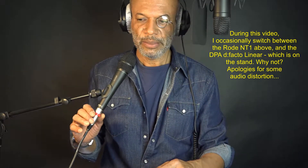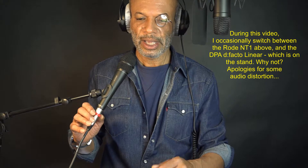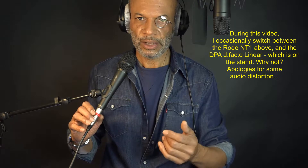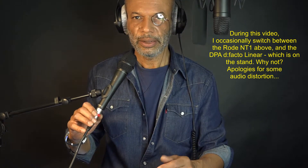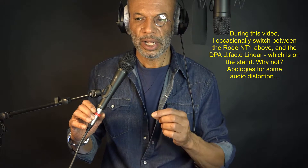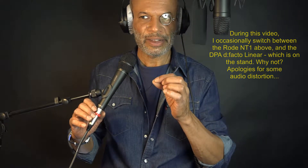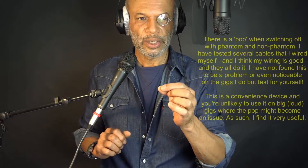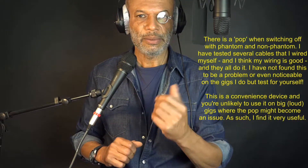So if I'm setting up my levels I can have the mic off. Then I can switch it on, and if I can hear feedback developing I can immediately cut it. Go back to the desk with the mic off, make some adjustments — same with the monitors.